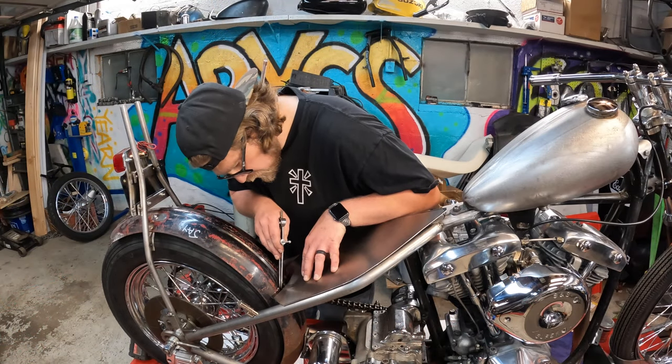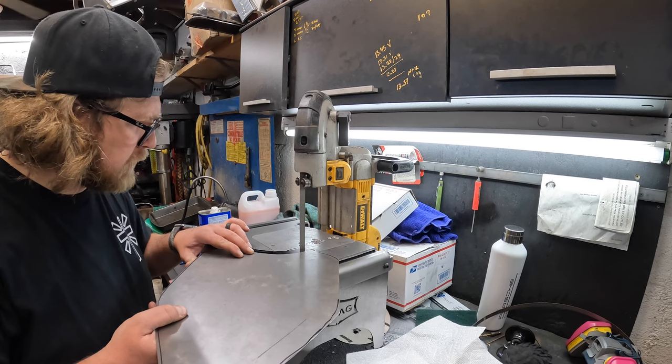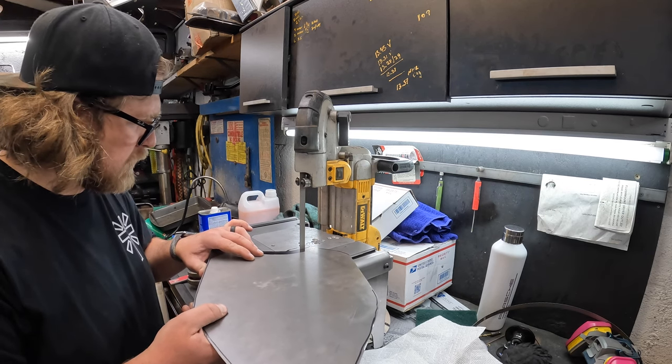Here I'm using a divider and went ahead and marked up the seat pan with a black sharpie so the divider can make a nice score line into the pan itself, giving me a nice clean line to cut against.